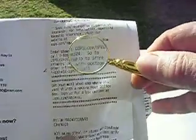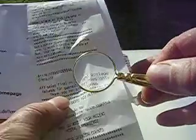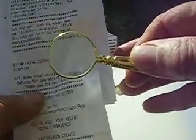See this right here - here's a Post Office receipt. This is pretty small print right here. Let's see what we can see on it. It makes it where I can read it. It really brings that print out where I can see it.